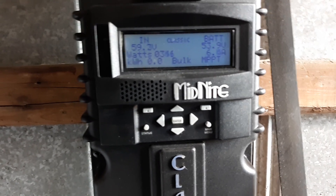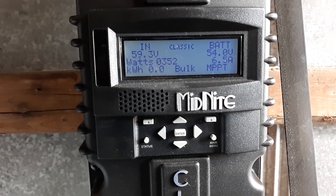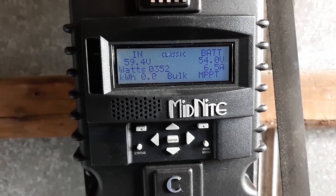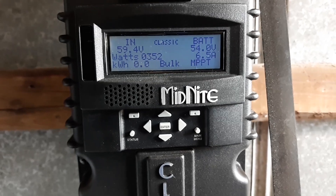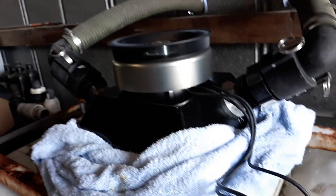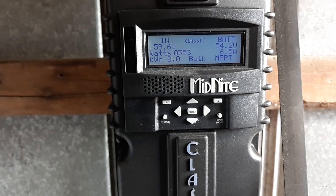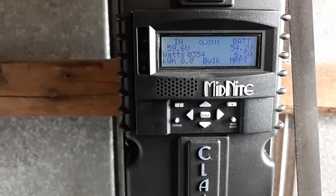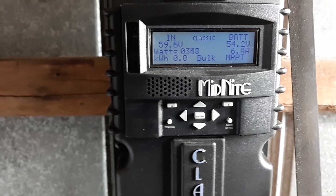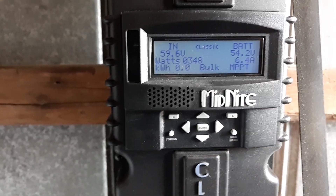The algorithm for the hydro on the regular 150-class controller works much better. Just doing this for reference. It takes the three-phase AC from the alternator here — the permanent magnet alternator — through the Phoenix Bridge Rectifier, converting it to DC. At this speed, we're bringing in about 130 volts DC and then stepping it down to 50 to 59 volts to charge the batteries, which are about full.